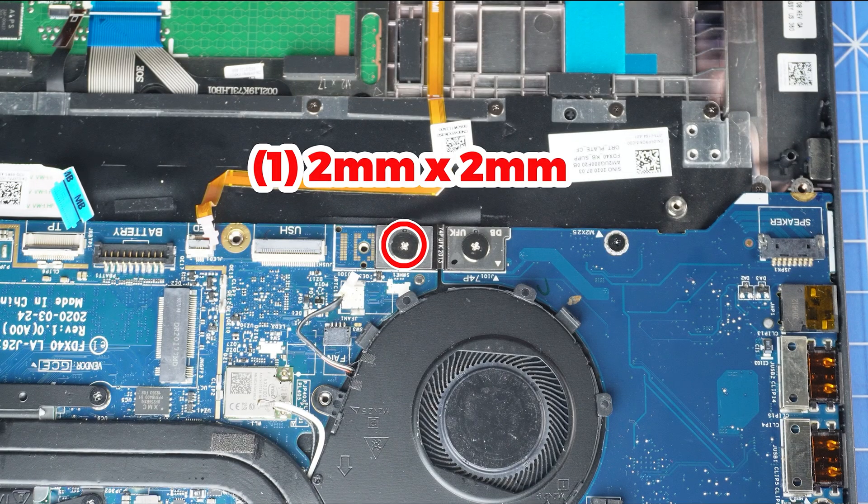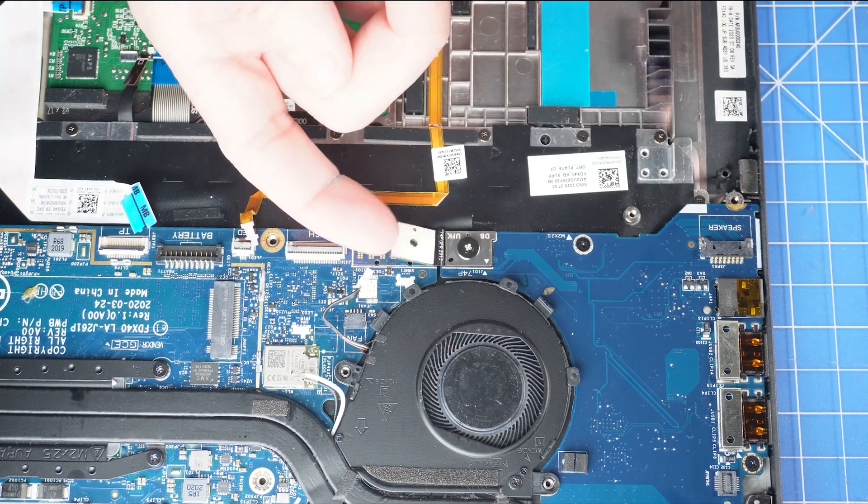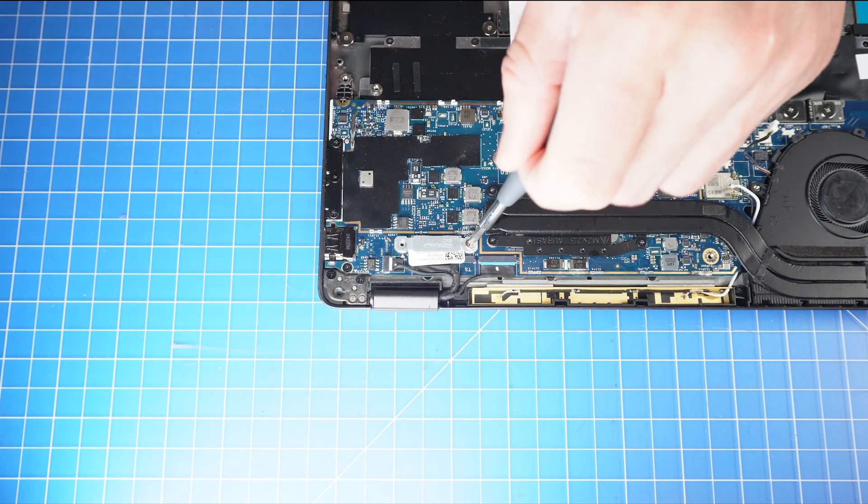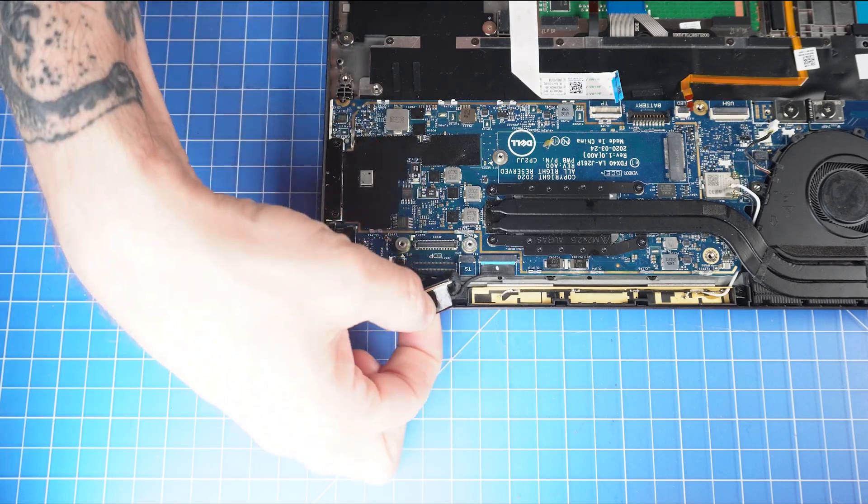Then unscrew and disconnect the F-beam from the motherboard. Now unscrew and remove the bracket that secures the LCD cable, then disconnect the LCD cables.